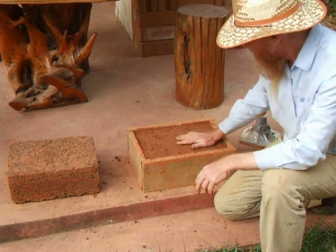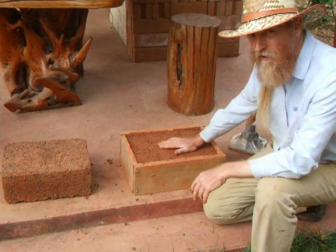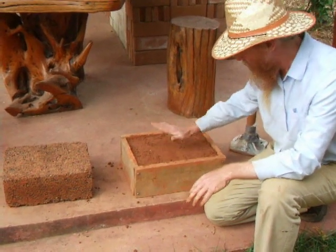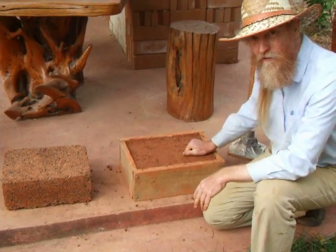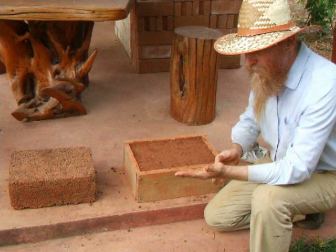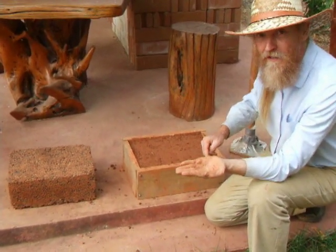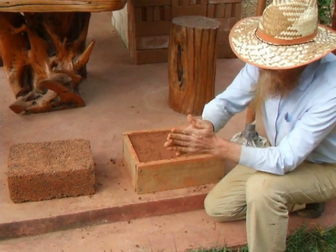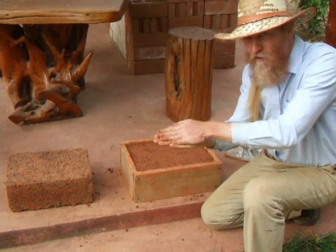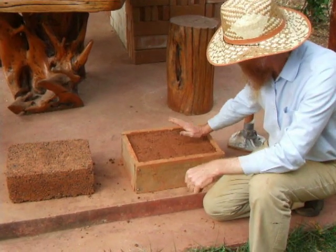Some people may think this is just earth and can't be strong. But this is rammed earth, which can last thousands of years. You can learn more on our earth bag website. It gains its strength from clay. The clay is like a flat platelet, kind of like the shape of my hand. You put the platelets together and under pressure they create a molecular bond that's very, very strong, very compact, very dense. So this can last for a very long time.